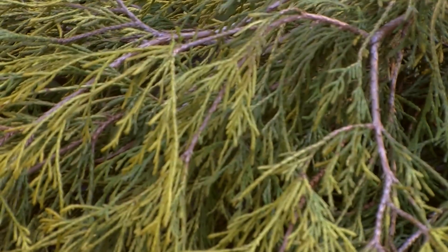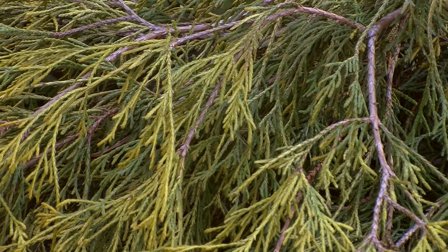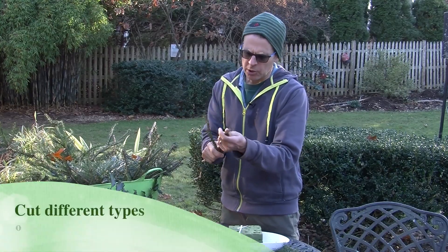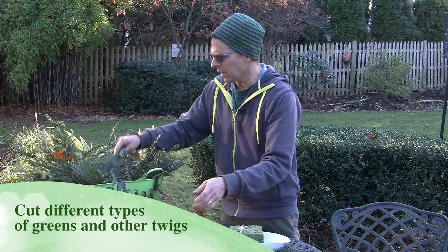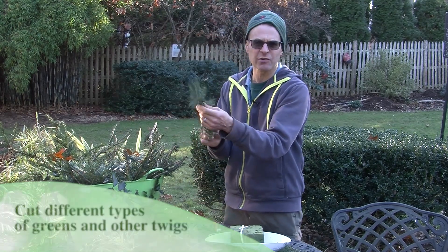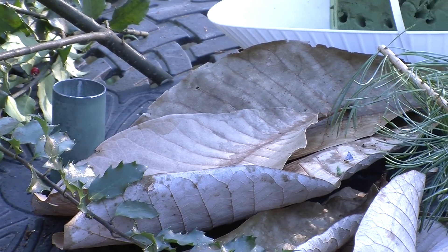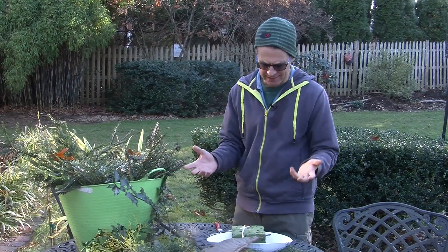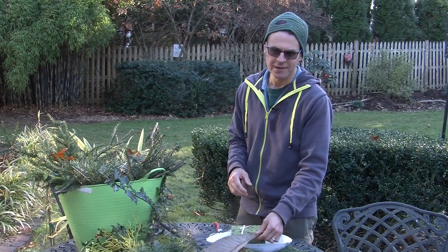The one thing I can say is that I look for things with different textures. So we have some threadleaf cypress that's a little bit yellow, some spruce that's a little firmer looking — it doesn't move as well. I've got a little bit of pine here, which has a bluish needle to it. We've got the big leaf magnolias I told you about, and I've also got some holly. I'm kind of just going to mix things and see what it looks like. Let's get to work.